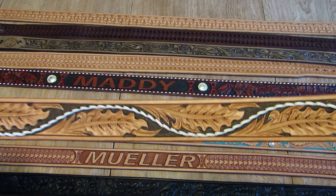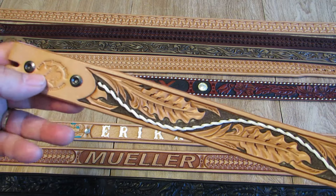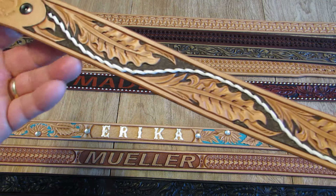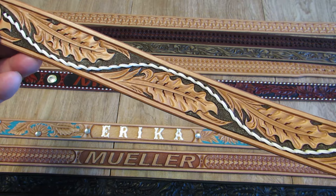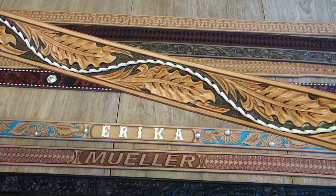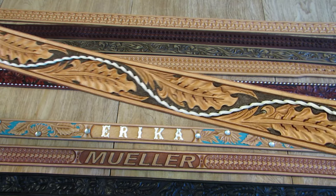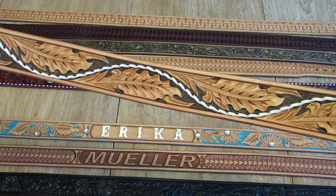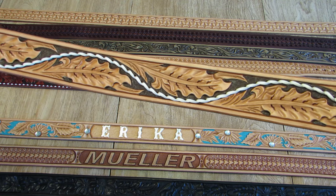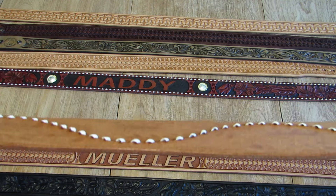Now this belt is very unique. At the customer's request, we designed our version of the belt that Bo Duke wore on the Dukes of Hazzard many years ago. This has got a brown background, looped lacing down the center, and a rolling scroll vine pattern, natural finish.